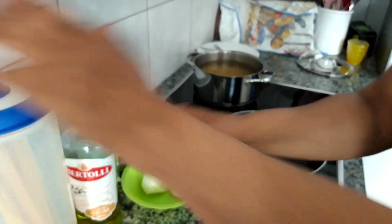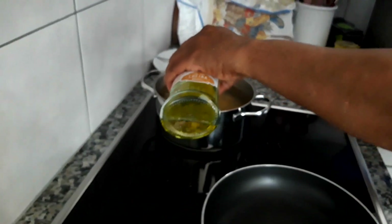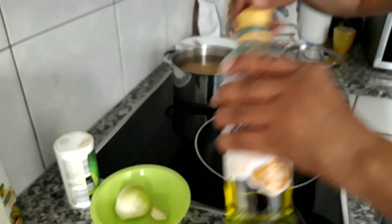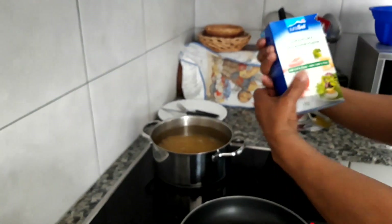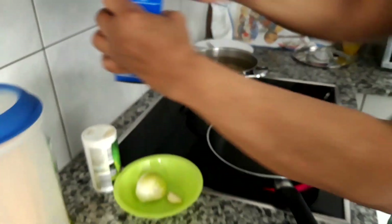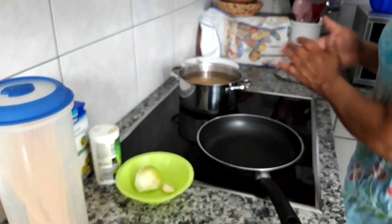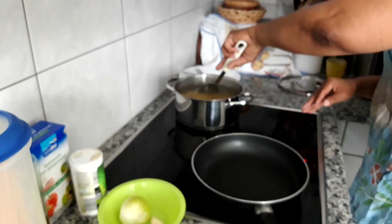I'm going to add a little oil to the water. This is to keep the spaghetti from sticking together. And then we're going to add some salt, a little salt. That's about it. And then leave it to cook for about 10 to 15 minutes.